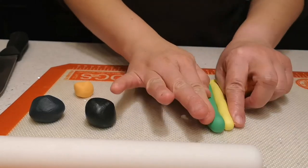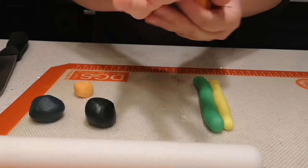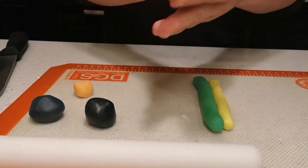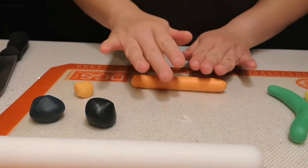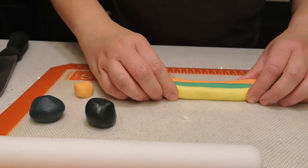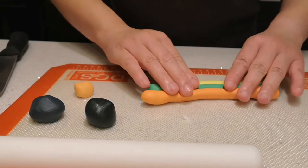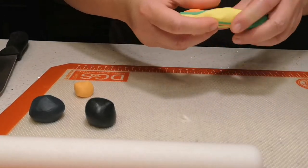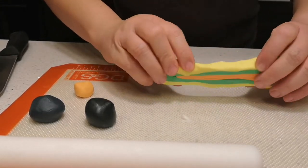First we need to make the stripe design. I mash the fondant up to make it more pliable, and then I just roll it out on the surface and try to make each piece the same length. I keep stretching it until it all comes together.